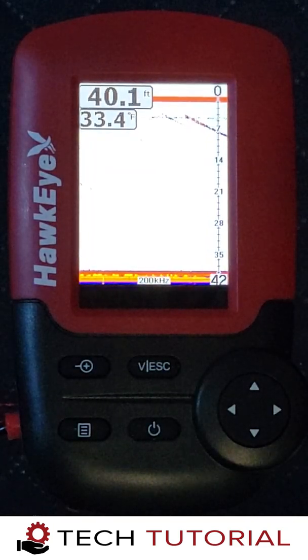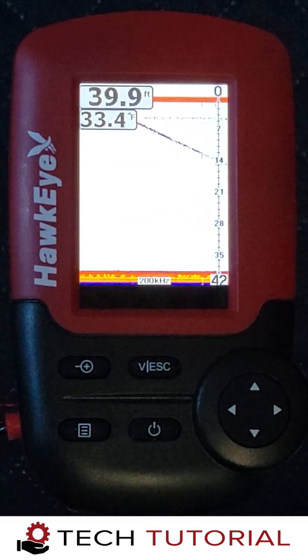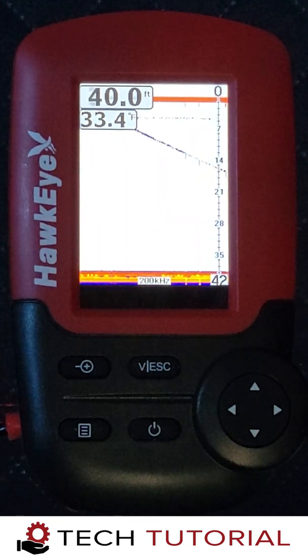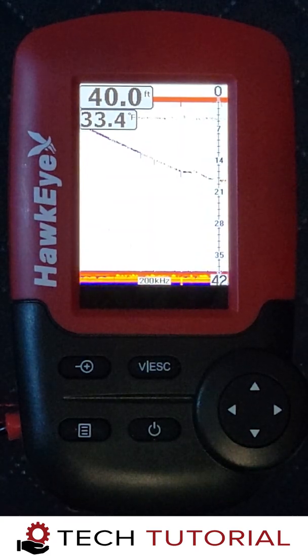Now that we have our settings dialed in for ice fishing, we're going to sink a jig into the hole and watch it on the Fishtrax 1C. Once it gets past the surface clutter zone, you'll see it appear on the screen. To verify that it's your jig that you're seeing, jig it a couple of times and look for the arcs on the screen.